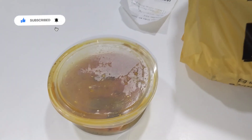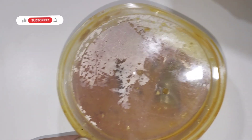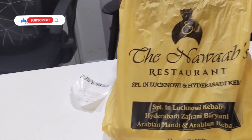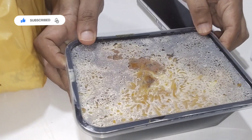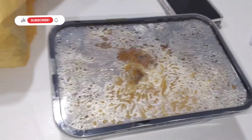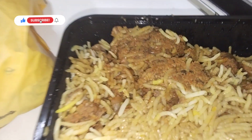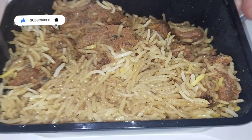We are going to unbox the biryani with a good masala gravy. This is a single packed biryani, but it's enough for two people — we have a lot of food. The waiting time for the order was around 45 minutes.